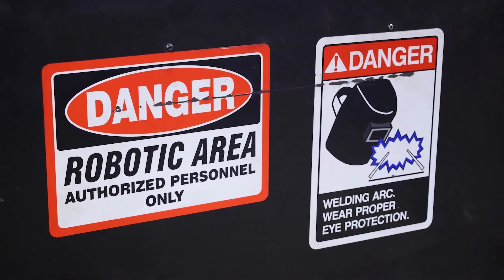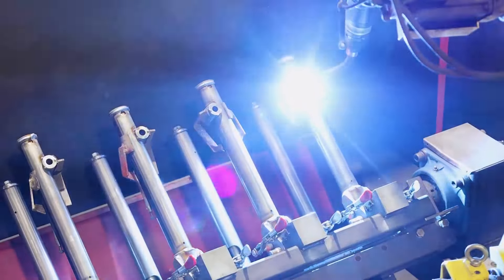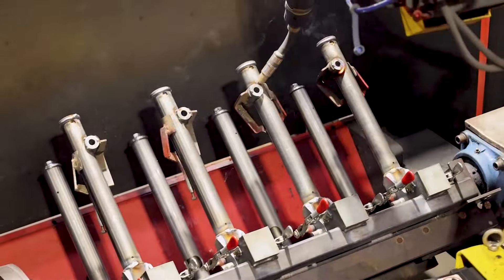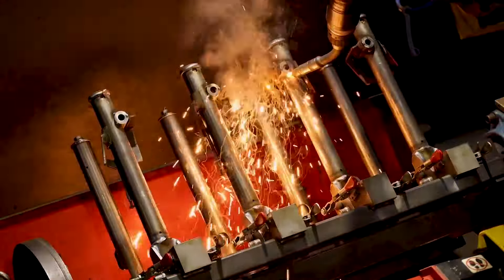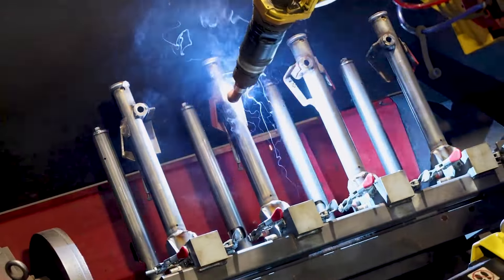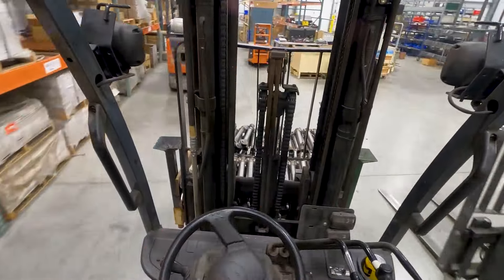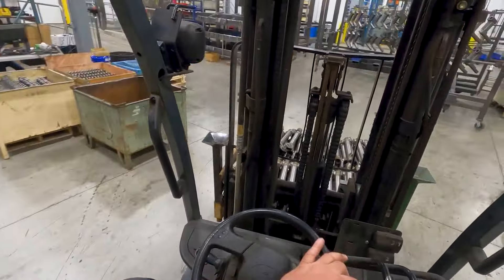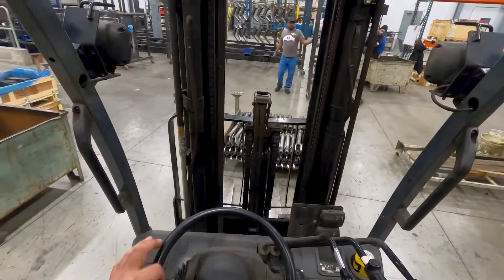Robotic welders weld the Avail outside legs. The welding operator works outside of where the sparks are being made, so they're not exposed to the brightness of the welder while they are tacking up and fixturing the next round. The robot is doing all the welding on the backside of the cell. A pallet full of welded Avail legs is being moved to the paint facility so that they can be hung up and ready to make a trip through the paint system.